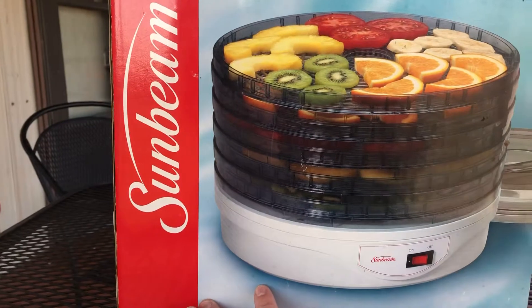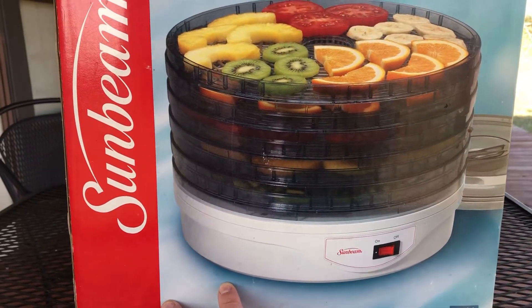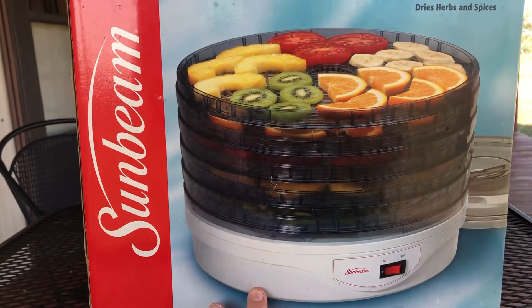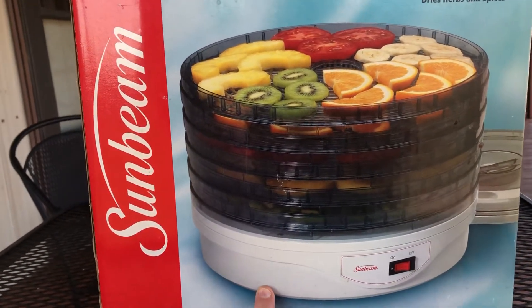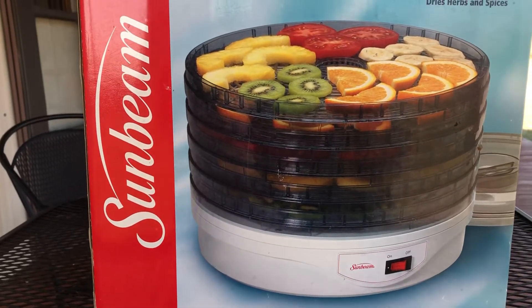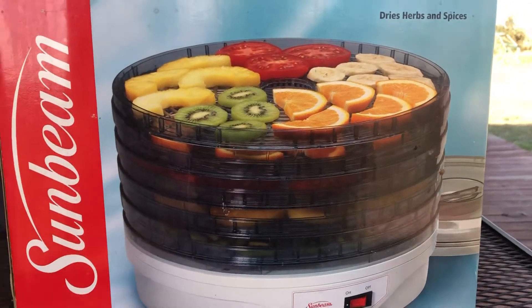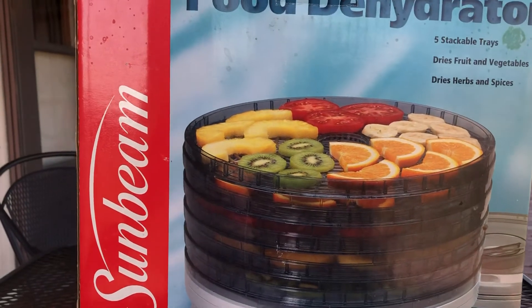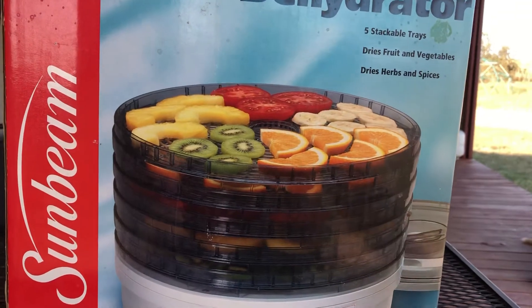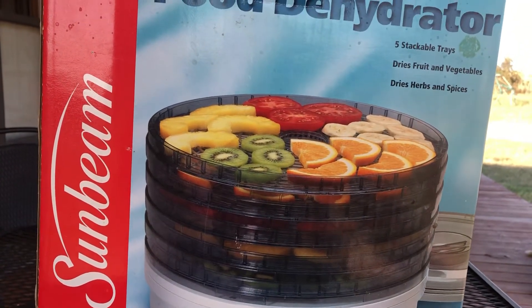Not only do I have a backup for the one I already have, but I could have them both running at the same time. You don't really want to dehydrate savory stuff with things like fruits because the flavors can kind of mesh and make it taste funny. So I thought this was a pretty good deal for $15 and I'm perfectly happy with it.